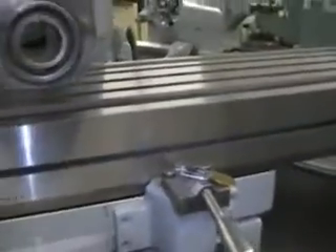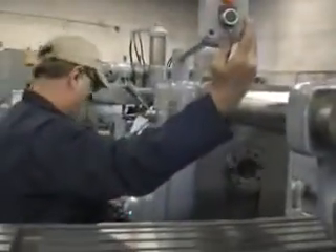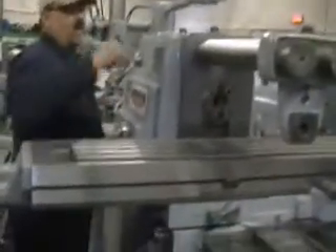Now I'd like to run this machine for you. We're running right now — I'll change the speed so we can show some RPMs. We're at 25 RPMs right now. Here we are at 54 RPMs.